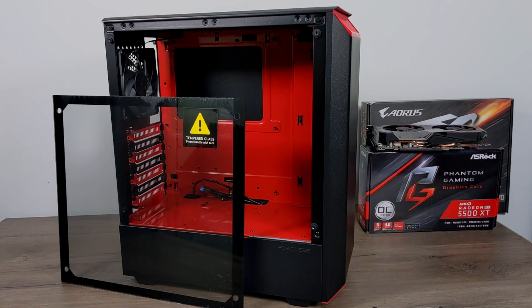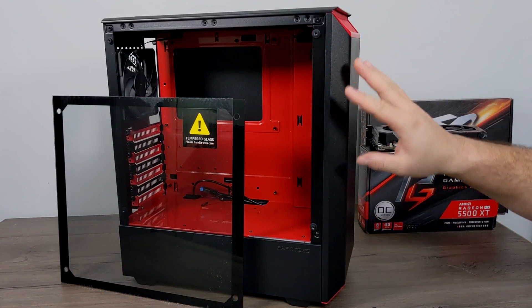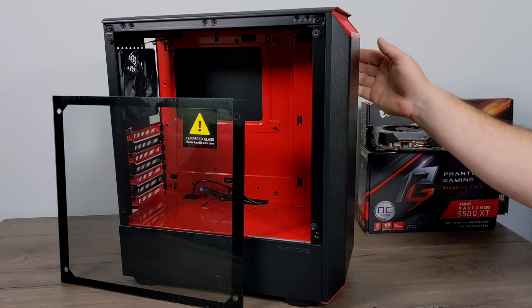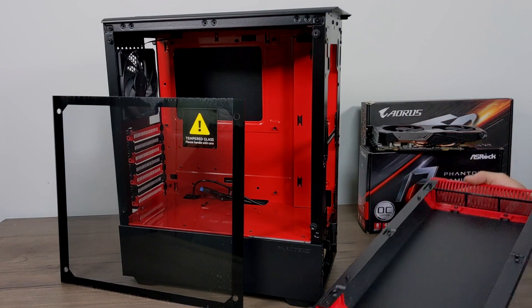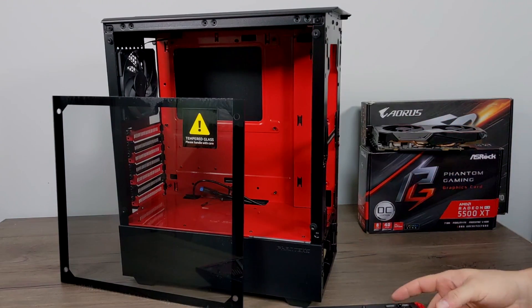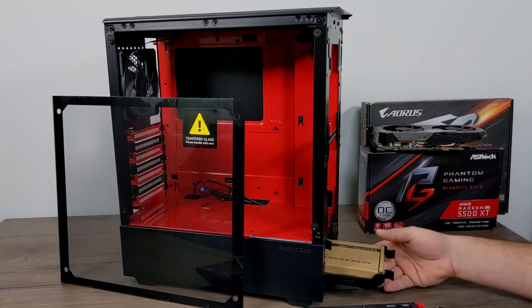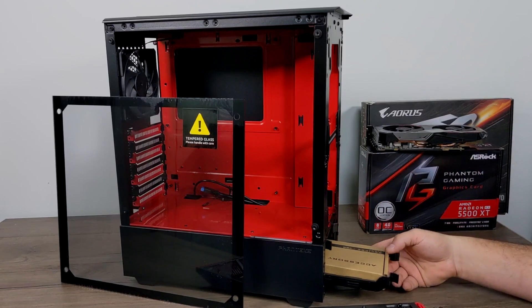And finally the case — this is a Phanteks P300 in black and red. I've used the white one in the past; they also make another black one, but I love the way these cases are set up. Build quality is great, awesome cable management, plenty of room for drives, two 3.5-inch drives in front and two 2.5-inch in the back. Tons of room for water cooling and oversized GPUs, and it has a power supply basement. Best part: these cases are only $59.99.